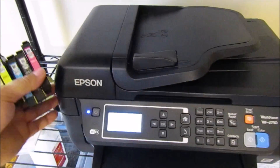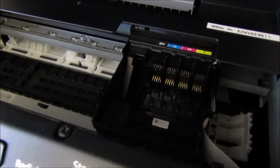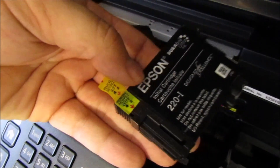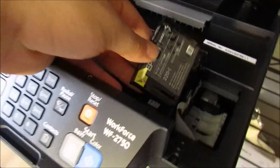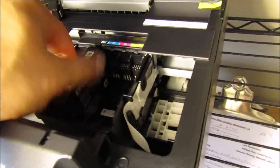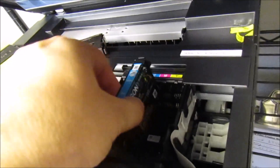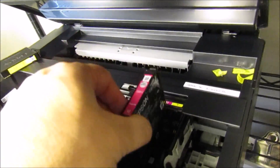All right, so to install the ink, the first thing you're going to want to do is lift the top of the printer and your print head should come right to the middle. Next, you're going to remove whatever plastic there is, as well as the yellow flap on the cartridge — it's going to be on most remanufactured and original Epson ink, so make sure to take that off. Then push the cartridge right in there and make sure it's in place.